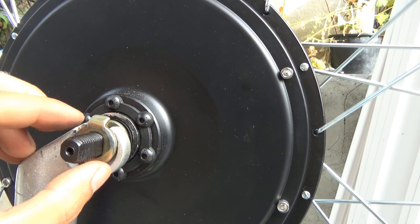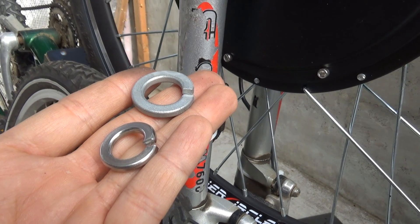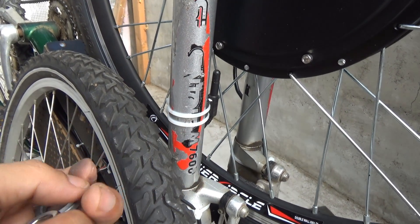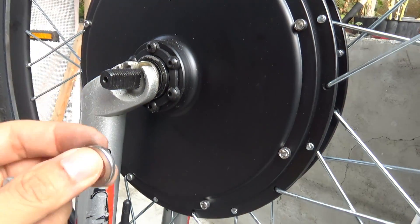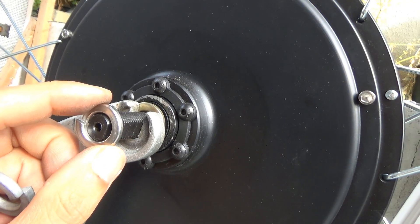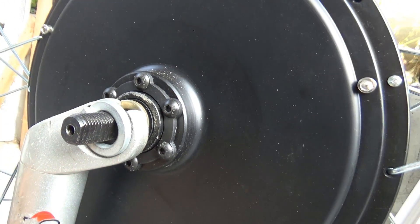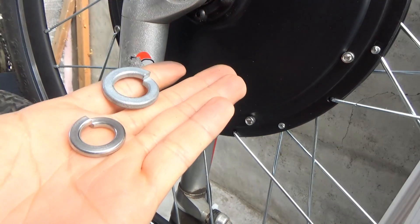I searched around my local hardware store and only found two kinds of washers — a half-inch and a 5/8 inch. The half-inch washer is too small, it doesn't fit. The 5/8 washer is too big. And there's nothing in between. So what should I do?